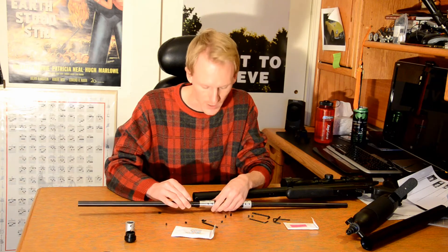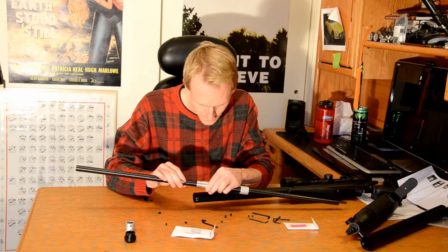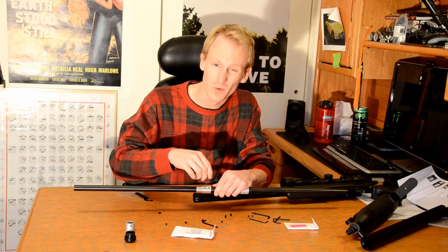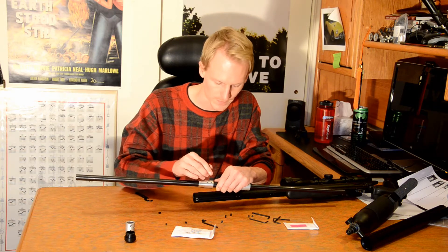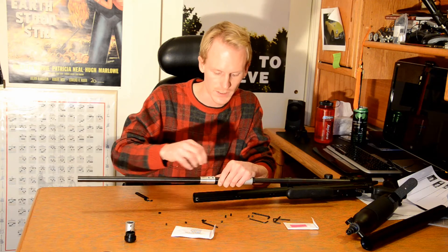Ensure they're in exactly the right spot, because we need them back. I snugged it up, and now I'm checking to make sure they're all in exactly the right spot. It kind of wants to go back together in the way it came apart, so that makes it easy. I'm going to snug this up — not too tight, but nice and snug.